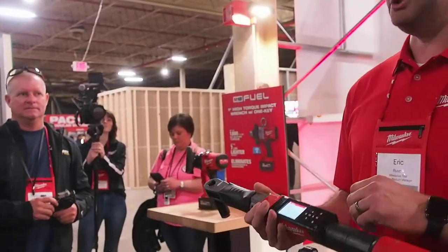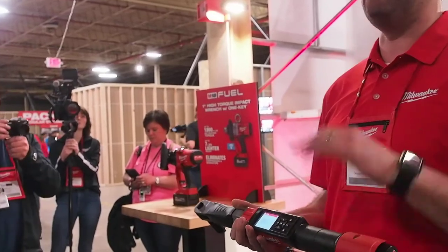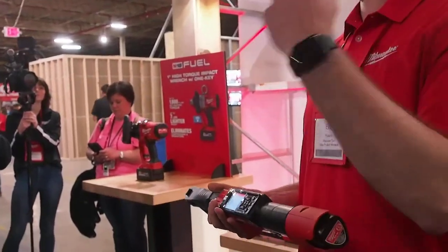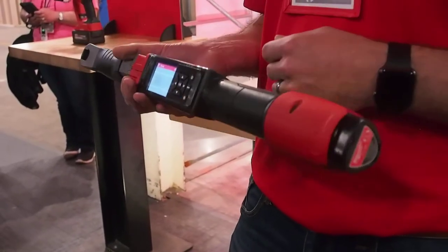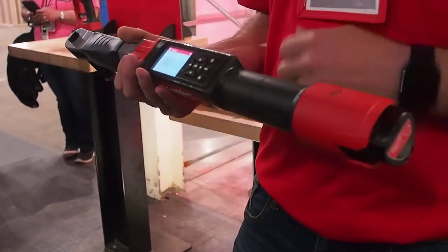Presets. So you can set whatever preset you want in here. You have 15 modes, so you can set the torque value. If there are specific applications that you want to preset, you can set that up in the tool through the screen.